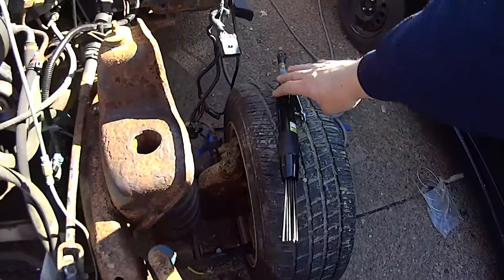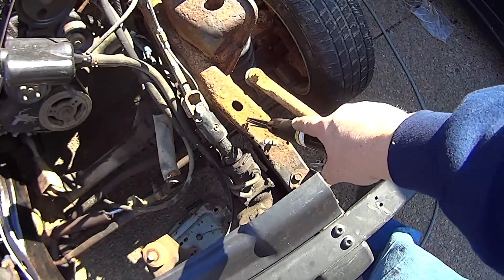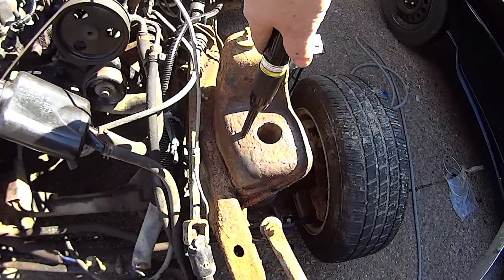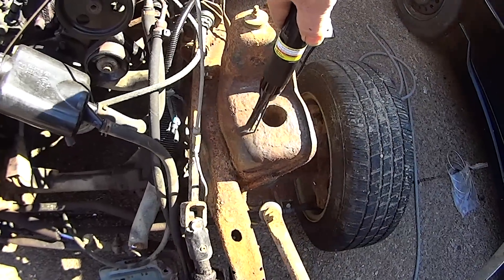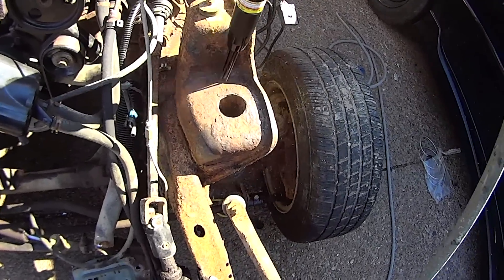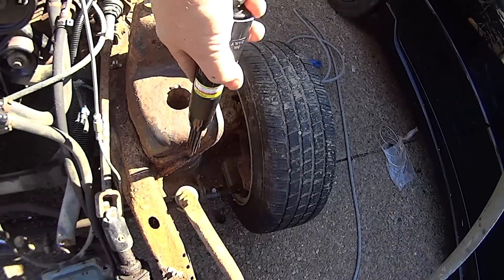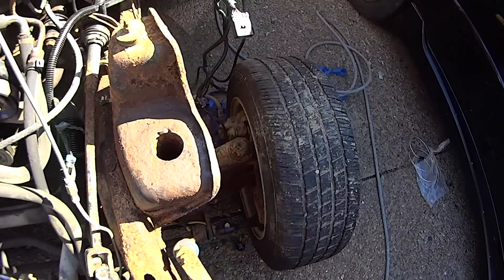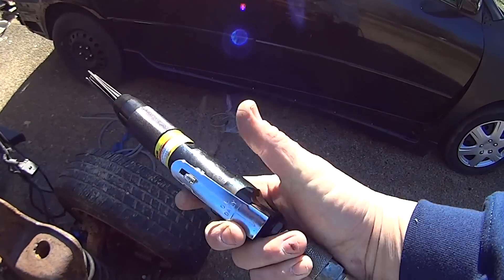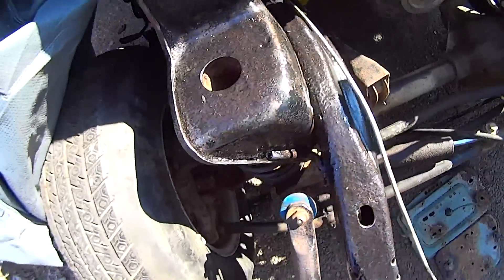So this is the needle descaler from Harbor Freight — this is the mini one. They had a bigger one, but I'm using a wire wheel on most of this stuff here. A lot of this is coming off with just a good wire wheel, but there are spots where this is flaky. Let me show you what it does. [demonstration] How cool is that, man? So this was a great purchase from Harbor Freight — it was like $29, $39, something like that. This thing was great. You can get replacement tips for it. This is how the other side started coming out on this side and I was really happy with that.